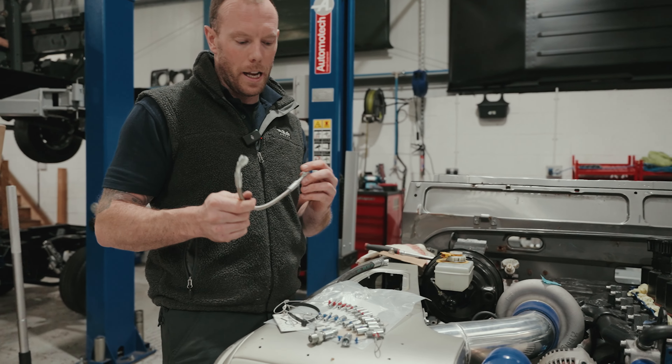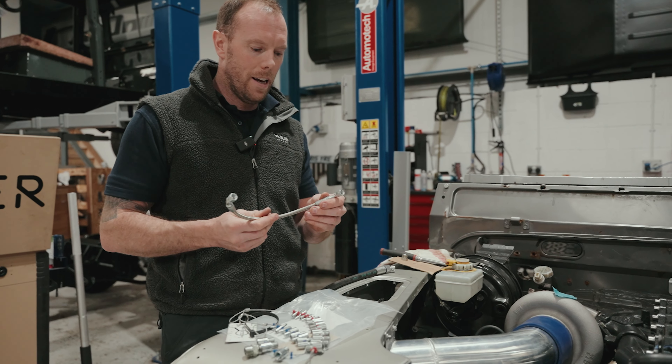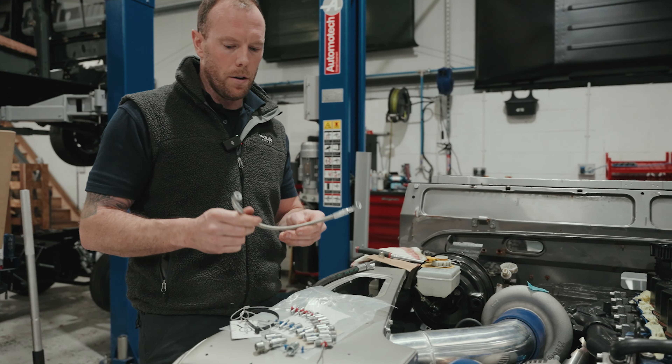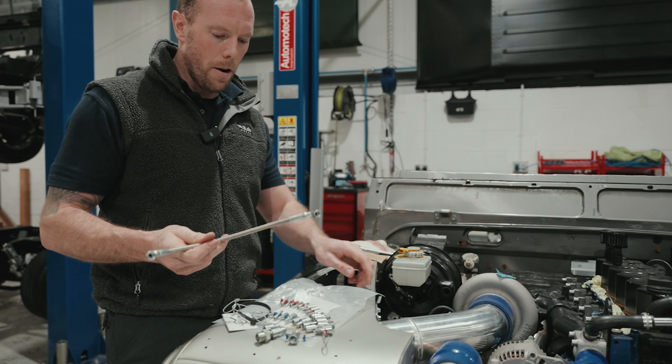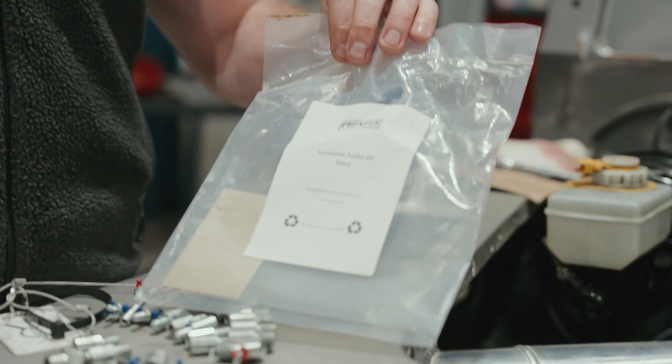Here is the Tech Tuesday tip for the week. In the automotive world, things like this come up — we're fitting a 6pt Cummins into a Land Rover and needed an oil line, so I contacted our friends at Pioneer. I said, 'Joe, I need exactly what that says there — a Cummins turbo oil feed line.'